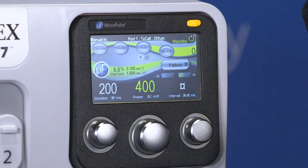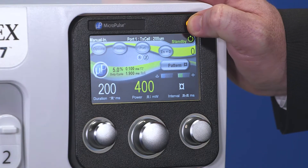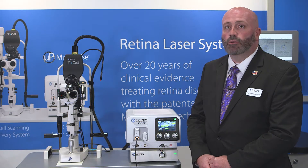You now have a pattern selected. The last step is to press the treat and standby button. Once you press that button, the green light will blink four times. Once it turns solid, you are ready to treat. If anyone touches the pedal prior to that light turning solid green, the laser will revert to standby.